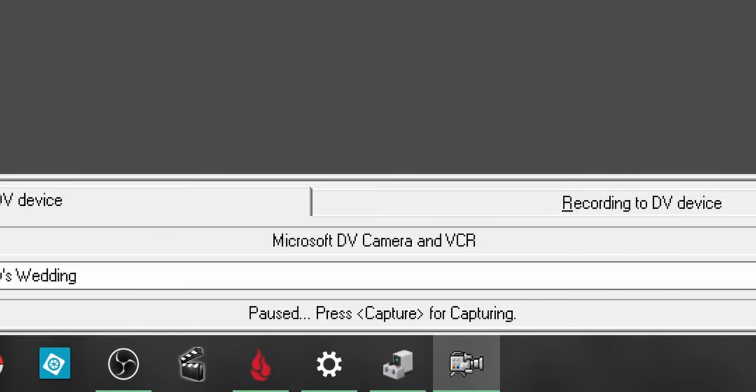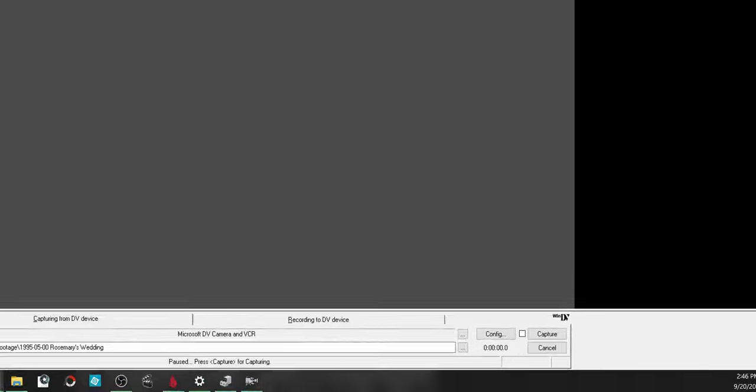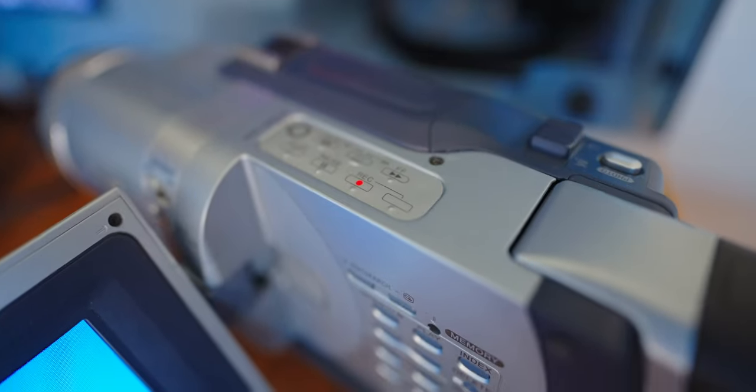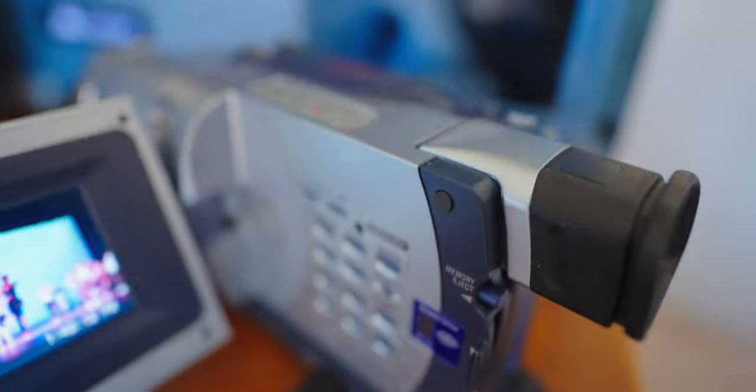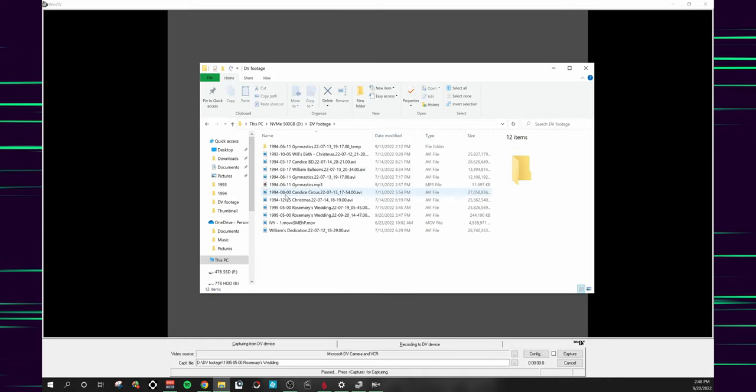Once you get WinDV open, the source should say Microsoft DV Camera and VCR. If you change the source to the Canon camera or Sony camera, it just won't work — it has to be the Microsoft FireWire driver. Press Capture in WinDV. Some cameras can be controlled over FireWire; if your camera cannot be played from WinDV, then press Play on the camcorder. You want the tape to play until it gets to the first frame of the video, then start recording in WinDV. If you start recording from the very beginning of the tape, the audio will disappear from the AVI file when you go to split it up into shorter clips later. When the tape is done, stop the recording in WinDV, and there you have it — you now have your tape in an AVI file on your computer.